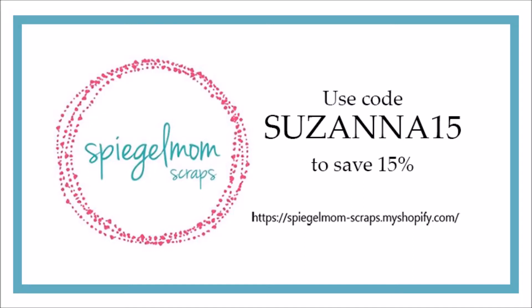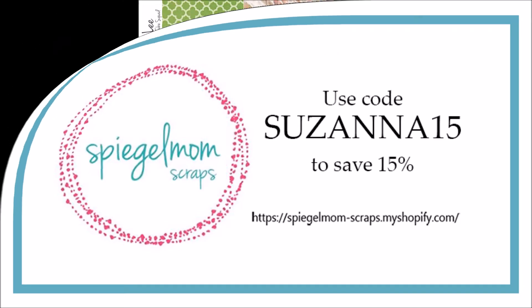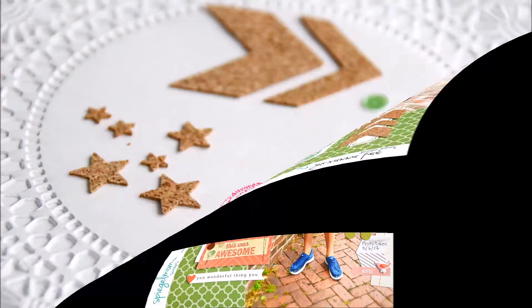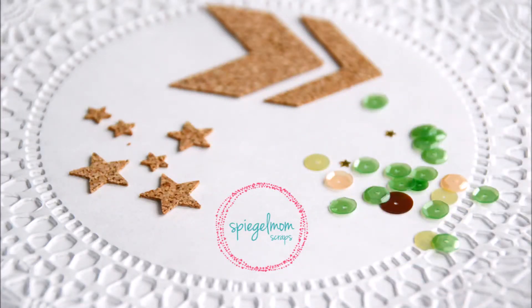Hey Scrappy Peeps, Susanna here today for Spiegel Mom Scraps to share with you a layout that I created using some of the goodies from the Spiegel Mom Scraps store. This is the completed layout — it's an 8.5 by 11 page layout, and these are the goodies that I used.